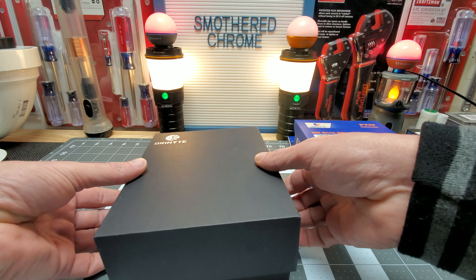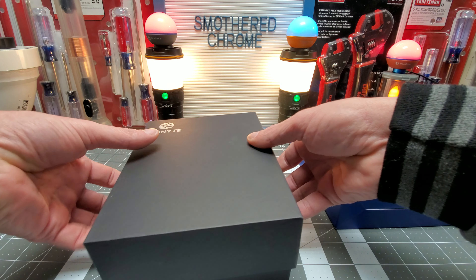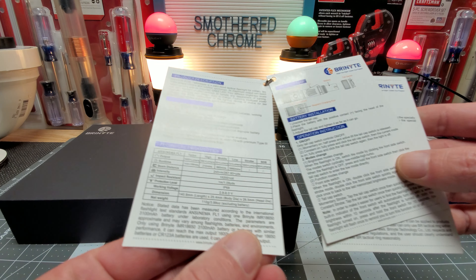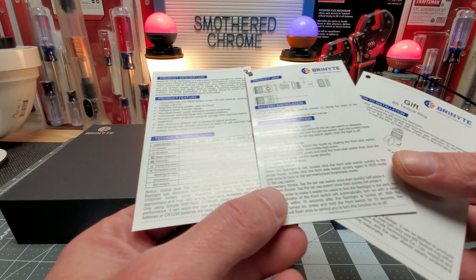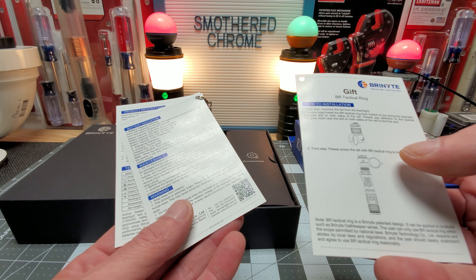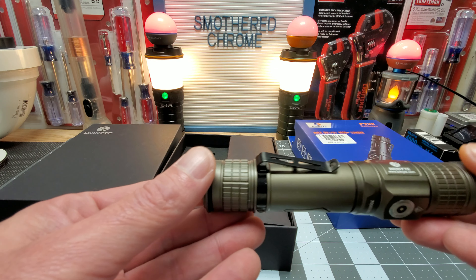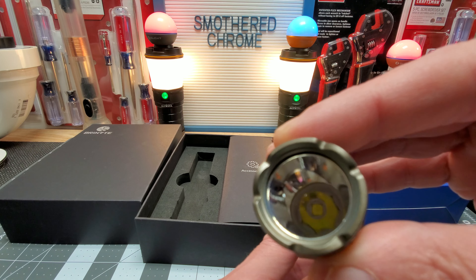I believe this is $99. I will have a link in the description for you guys for Amazon — it's an affiliate link. Nice packaging. They give you these little cards — battery installation instructions and the tactical ring card. Here it is. I did charge the battery; that's all I did to it.